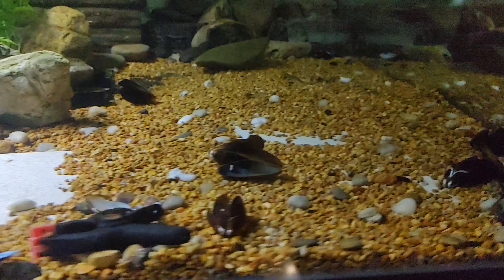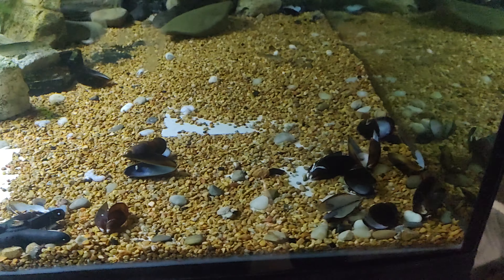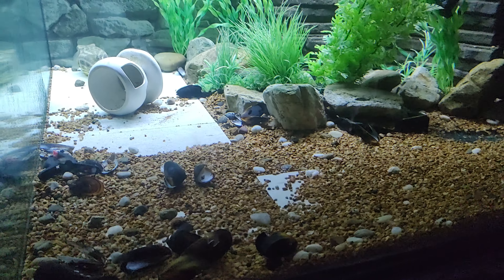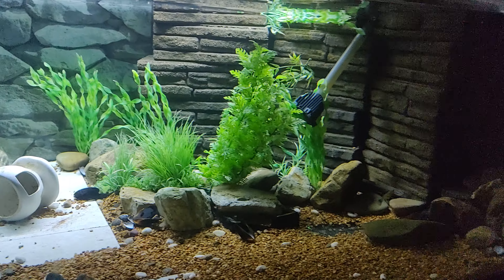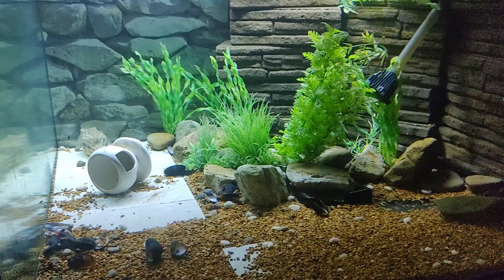He's been eating these mussels lately to keep his beak down — he had no interest in clams. I usually give him shell-on shrimp to help with it. It seems to be working; he's never had any beak issues. So at some point, if I ever move him back in with the other fish, I'm going to replant this tank and kind of bring it back to its former glory.